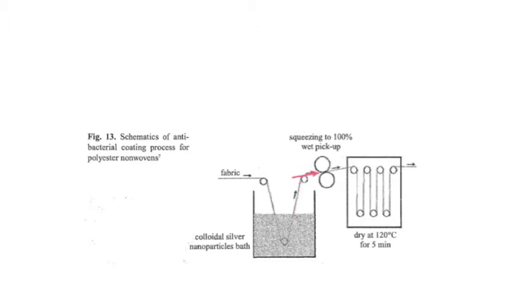But how do they end up in your socks? There are different techniques to add silver nanoparticles to fabric. You can blend the nanoparticles into the polymer matrix before spinning the fabric, or you can dip the fibers into a solution containing nanoparticles, as shown here.